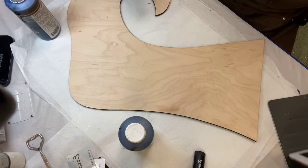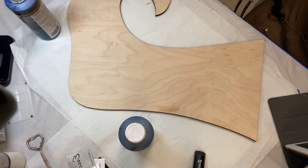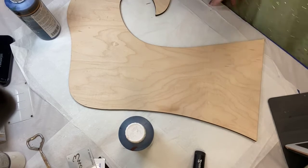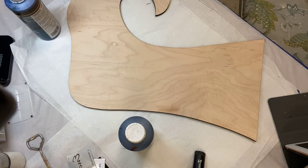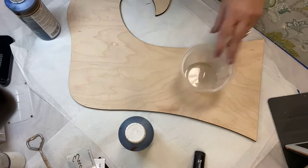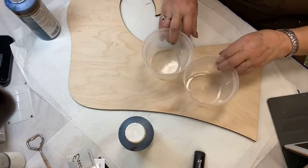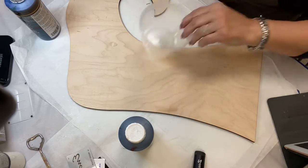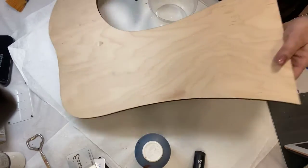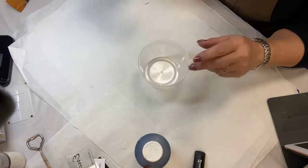The first thing we're going to do is create a mixture. We're going to move the wood out of the way so we don't accidentally stain it before we're ready. Saman Stain is water-based — need to shake it. Being a water-based stain, it is really wonderful to work with, but it has no binders in it.